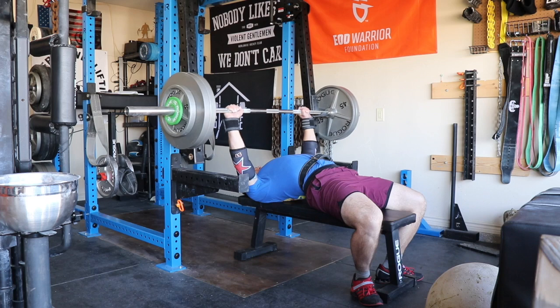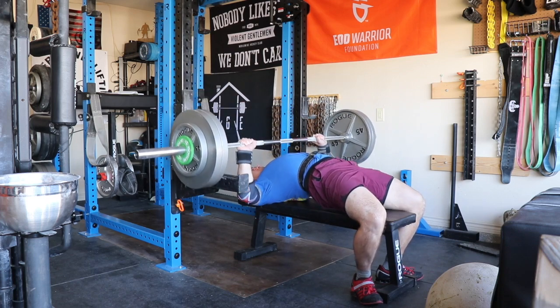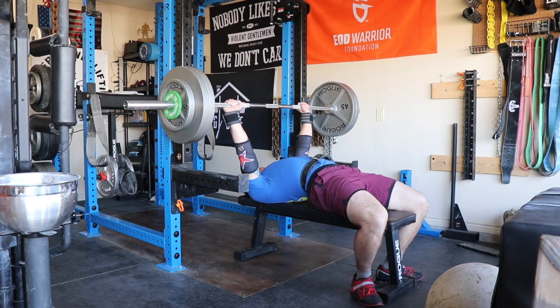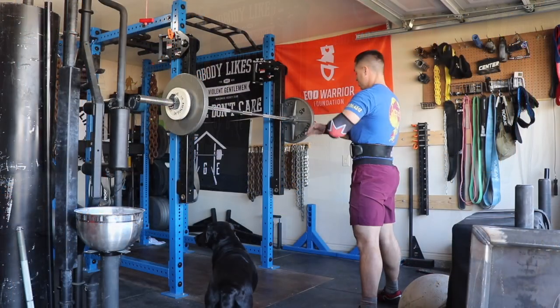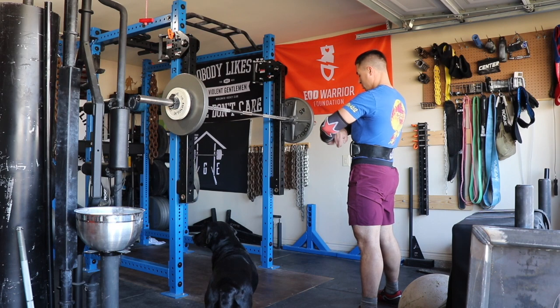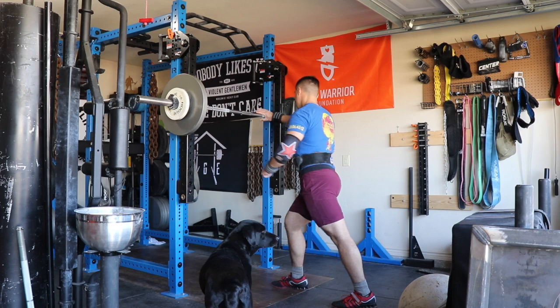That top single was 280 pounds — just as a note, 280 pounds is actually a 10-pound PR for me. Then moved on to some triples on overhead press. You're looking right here at 175 pounds.